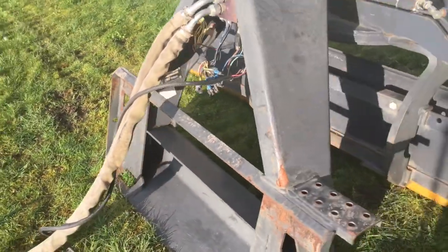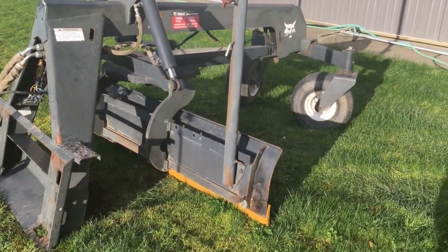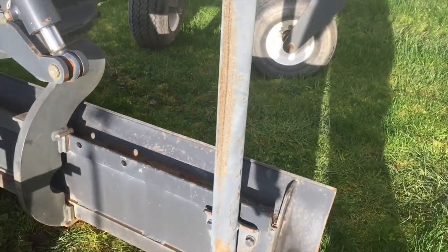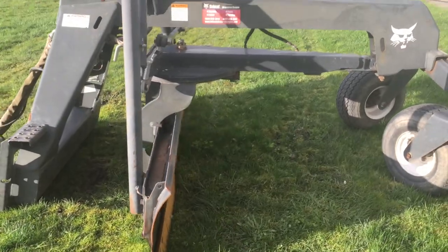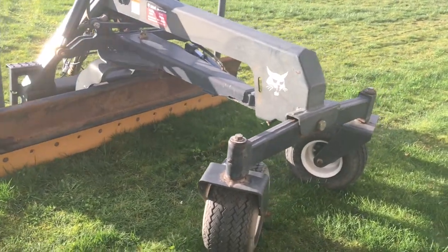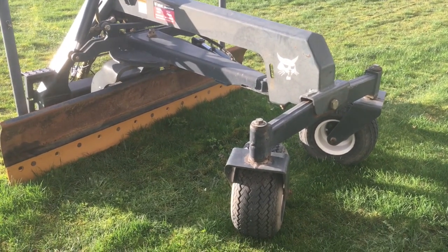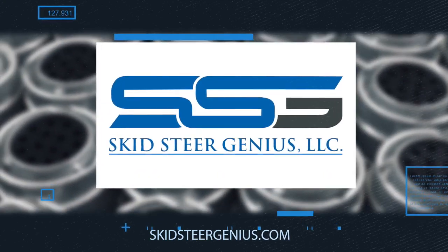That's pretty much it for the 84-inch grader blade. I've got other videos on other graders as we find out more things. One thing to mention: this is the one with the manual side shift — you just undo this bolt and you can manually side shift the blade back and forth, which is handy. The new ones are all electric over hydraulic for side shift. This has been a great little grader for us and we'll be putting it up for sale shortly as we move on to the next batch of attachments. If you have any questions, get a hold of us through our website. Be sure to like our videos and pass them on to people who might gain some value from them. I'm Rob from Skidsteer Genius — thanks very much.